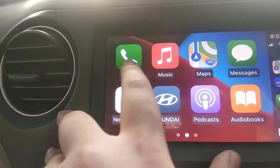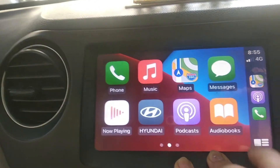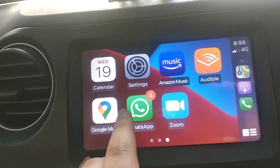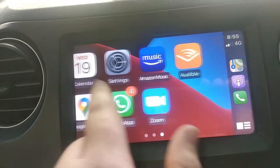This is the main menu of Apple CarPlay — this is the phone option, this is the music option, these are the maps, these are the messages. You also get Google Maps, WhatsApp, Zoom, Audible, and Calendar.